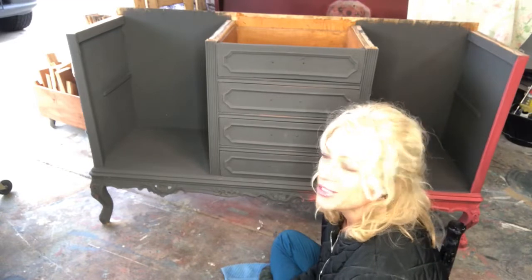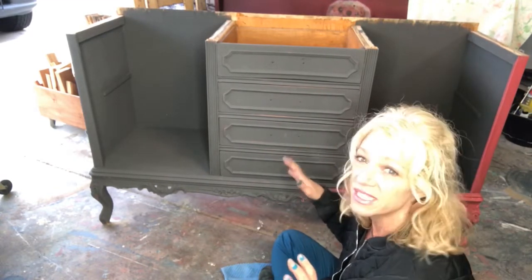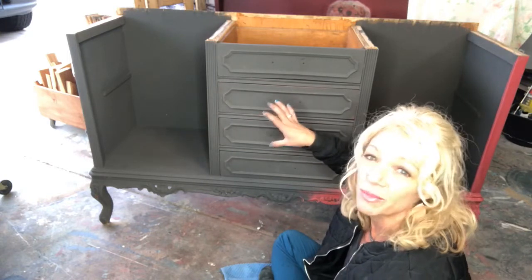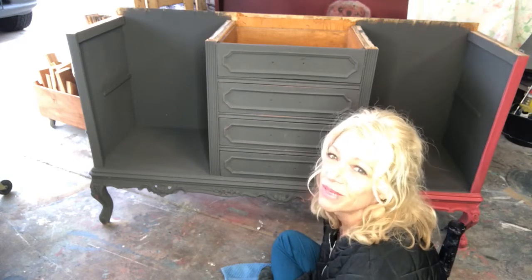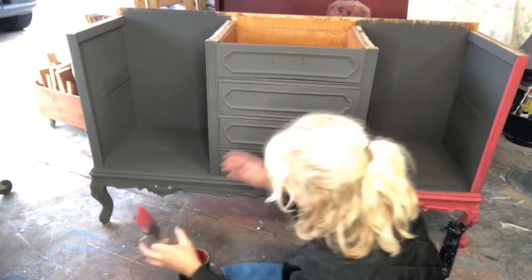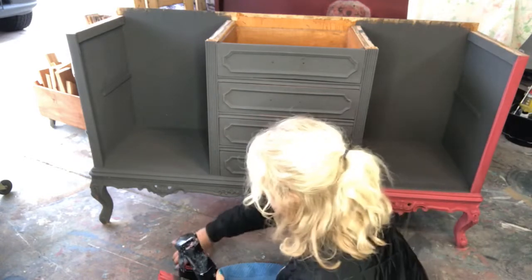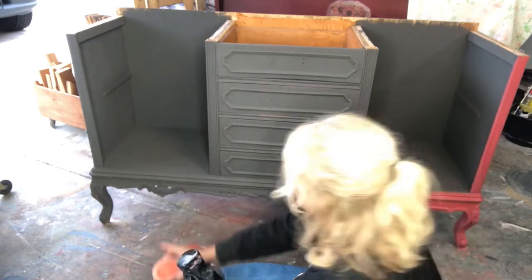Hi there! I am painting this buffet — it is getting a whole facelift. We got a new top on it, made some shelves for in here, and now we're gonna paint it. I thought I would pop on here and paint with you guys. I'm using Cowgirl Coral and Carnival Red. This is a base coat of Weather Vane by Wise Out, and these are DIY paints.